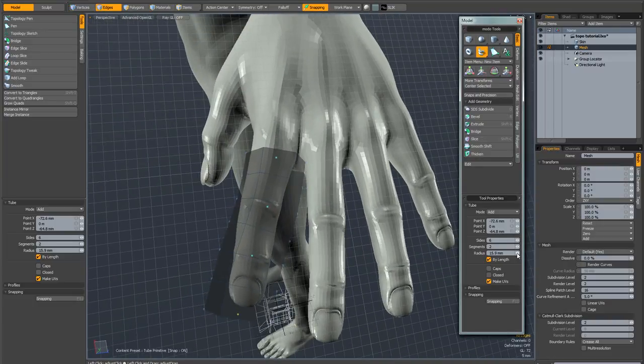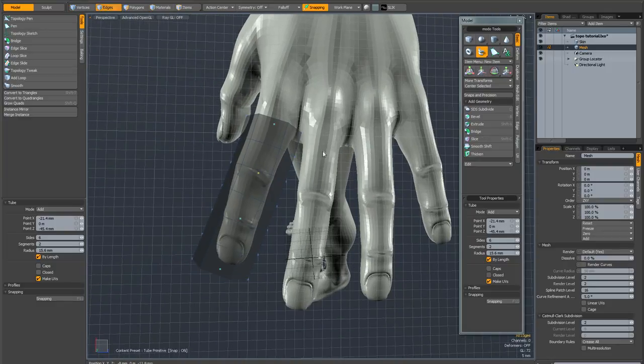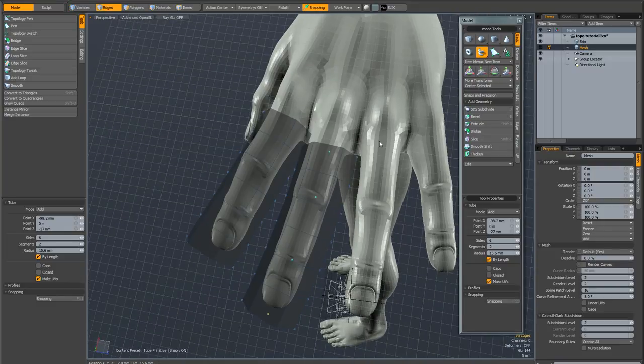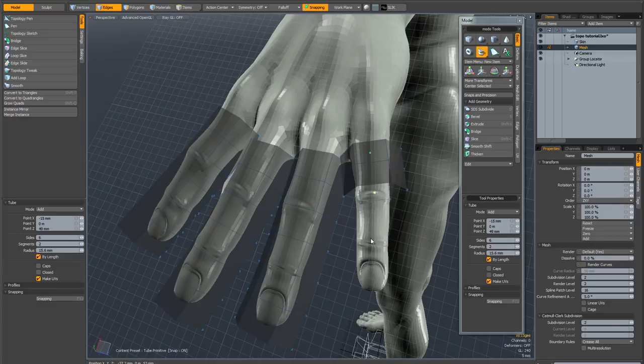I'll reduce the radius a little more and while I've still got the points active, slightly move those points. With the tube tool still active you don't need to drop it — just hold down Shift and draw the first point of the next finger, then let go of Shift and draw on the knuckle, the next knuckle, and just outside the finger. Then hold Shift for the third finger and repeat. Hold Shift for the final finger, draw on the knuckle, next knuckle, and just outside. That's created the initial geometry for our fingers pretty quickly.